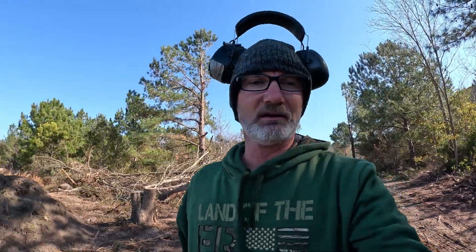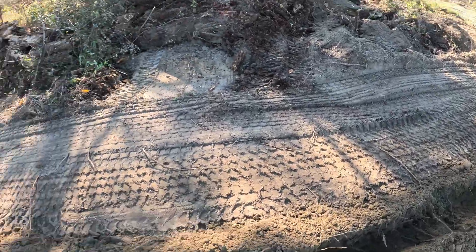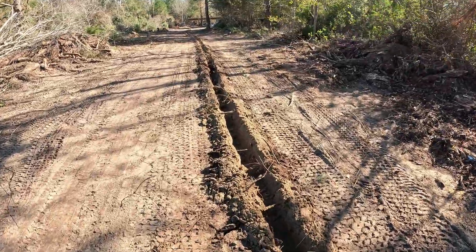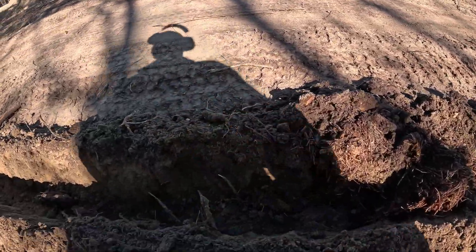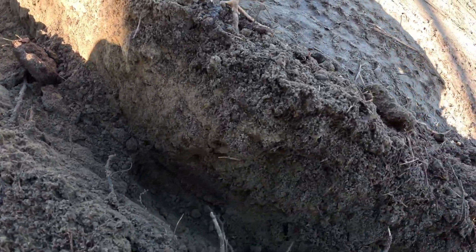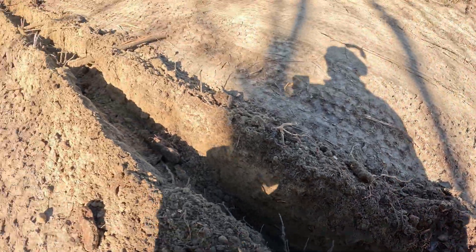So yeah, I've been busy. I came back and I'll show y'all what I did here — this is a subsoiler. You can see it going, let me come down here and show you because that tractor is loud. My son-in-law and them have a ditch witch, and I asked him about borrowing it, but the deal is this thing is fast, man — look at that. See how easy that comes out.